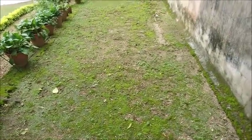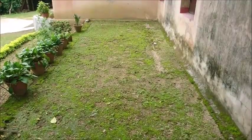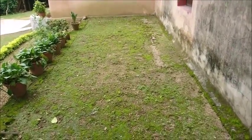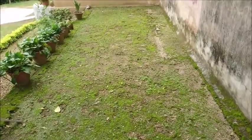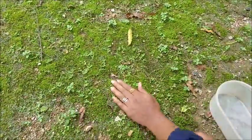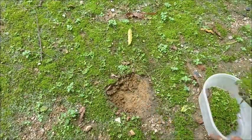First of all, look at this location. There are mosses here. Where I have a rough surface and I need mosses, I collect the mosses here. Let's collect some mosses here.